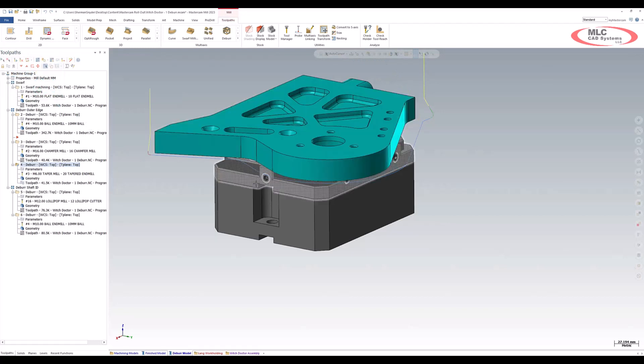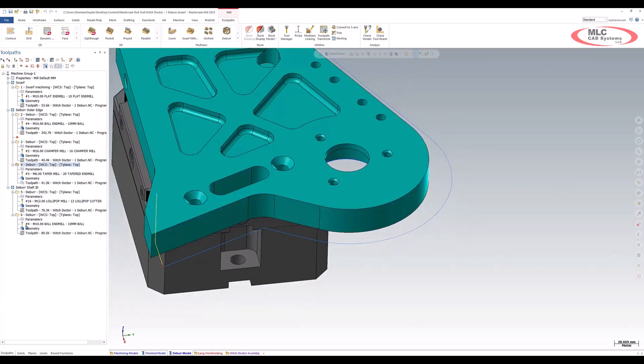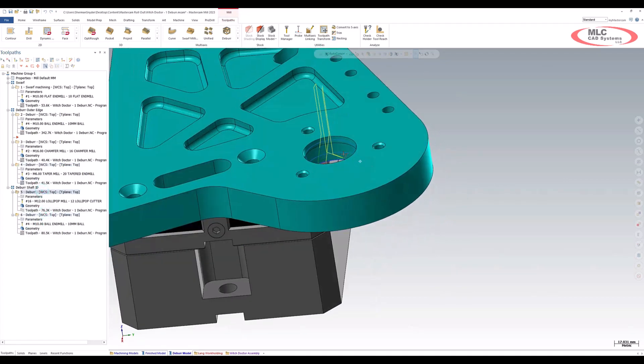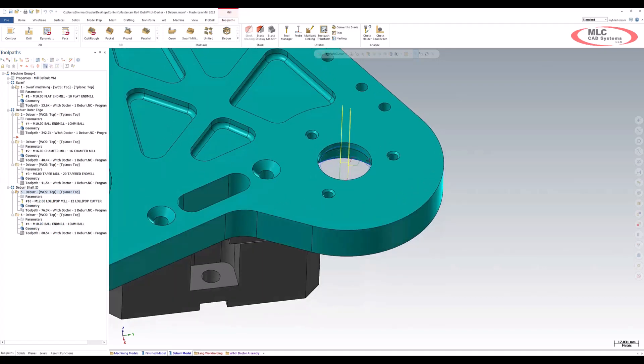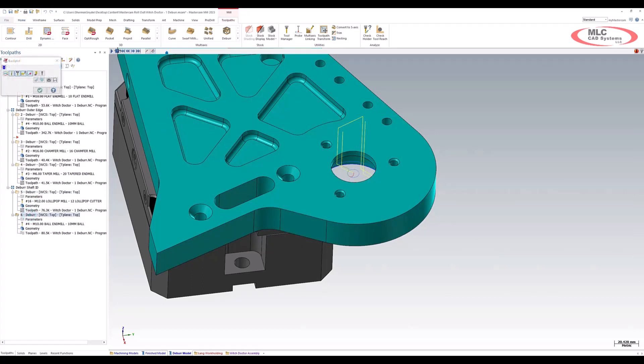Let's change this to a larger percent — we'll say 70%. Let's go ahead and let it generate. After running the back plot, we can now see that we are running higher up on the flutes. So now let's take a look at the advantages of this option. Previously, we would have the deburr happening on the inside, as well as what we previously had with the lollipop. Mastercam now allows you to use a ball end mill to do undercuts within this toolpath.